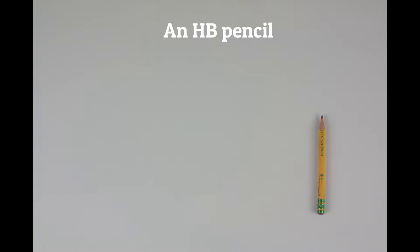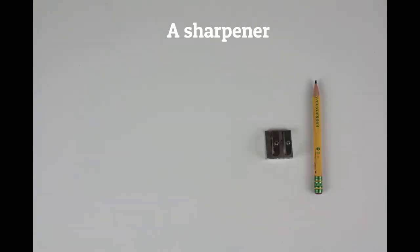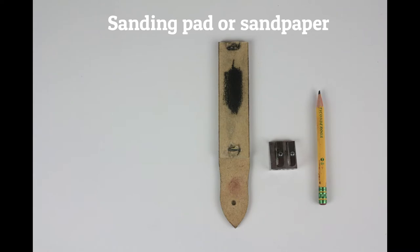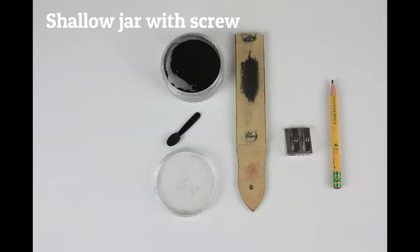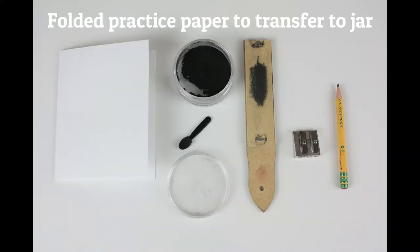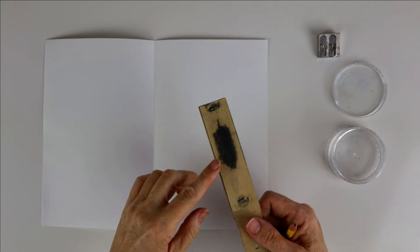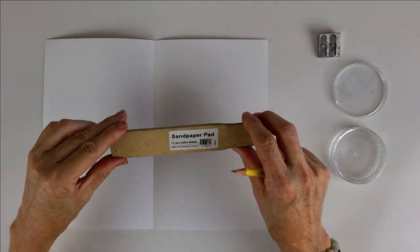You'll need a pencil — any pencil will do, HB — and a sharpener. You'll also need a sanding pad or some sandpaper that you have lying around, a shallow jar with a lid, a little sponge applicator, and a piece of computer paper.